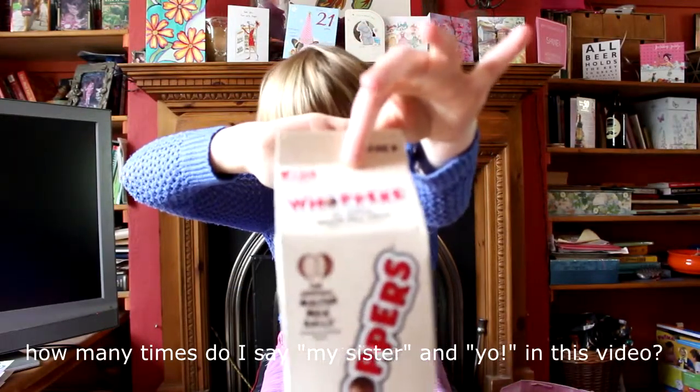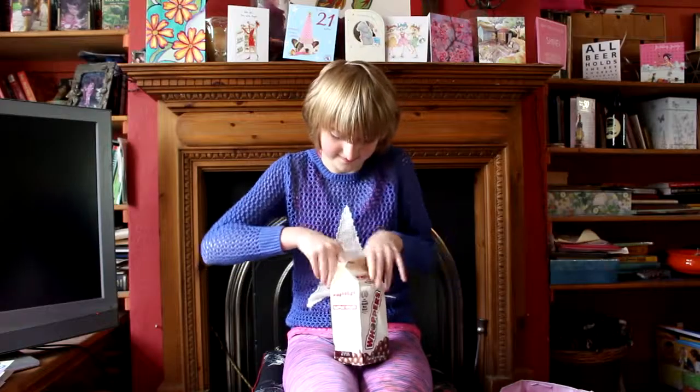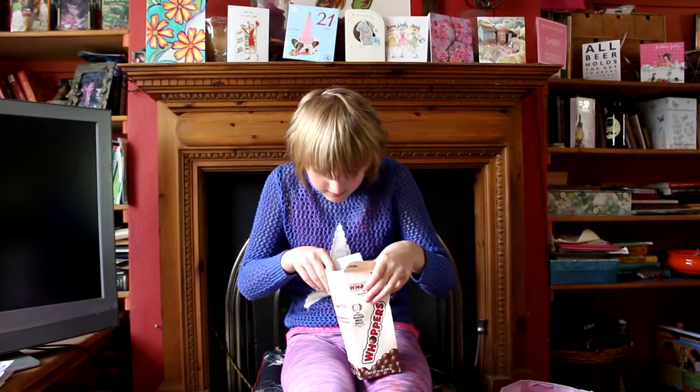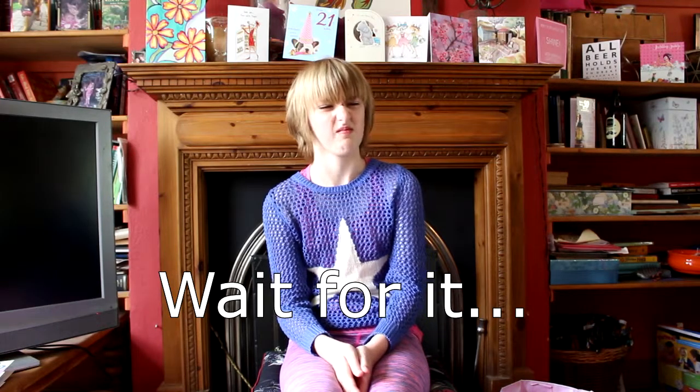Next we got these — no clue how to focus something on camera for the record. It smells like... Mmm. Ew. No. No. Oh my god. Moving swiftly on.